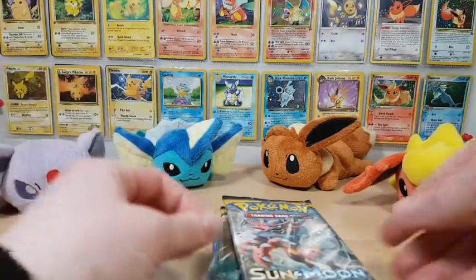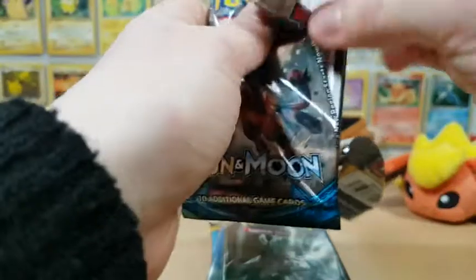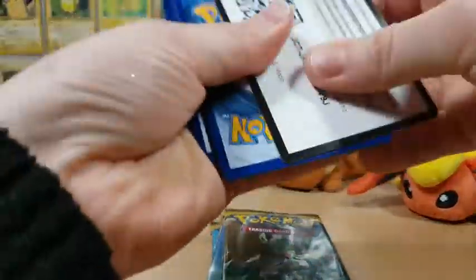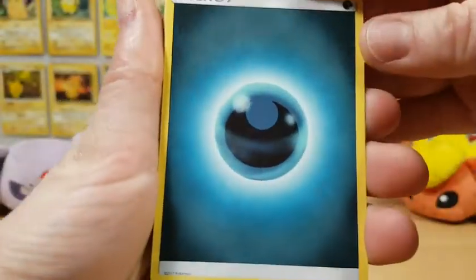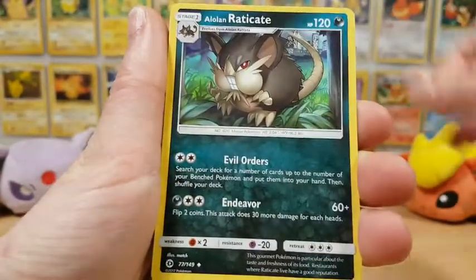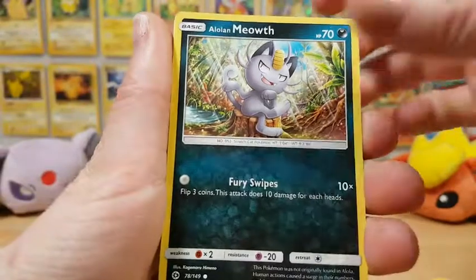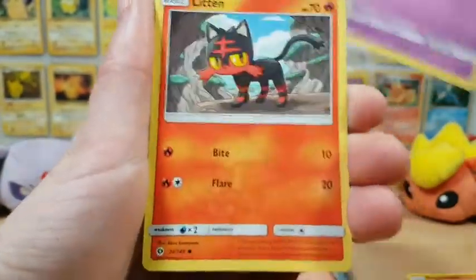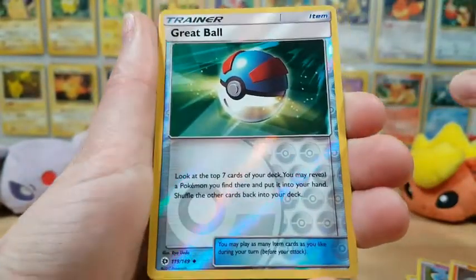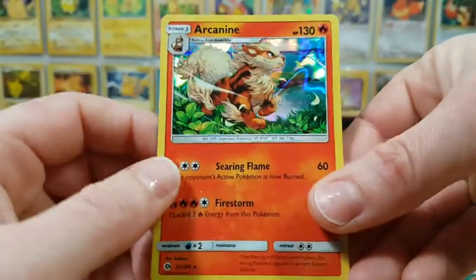This is now quite an old set considering we're coming out with Ultra Prism here very soon — or we have. Not exactly sure when this is going up; it should be going up sometime within the week of me recording it. Ultra Prism probably won't be here but we've already done all the pre-releases for it. If you guys went to them, let me know how it went. Our reverse holo is a Great Ball and our rare is a Holographic Arcanine.